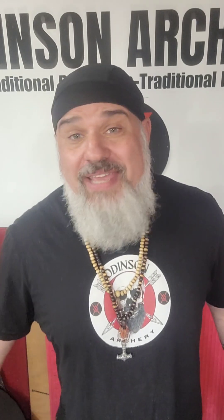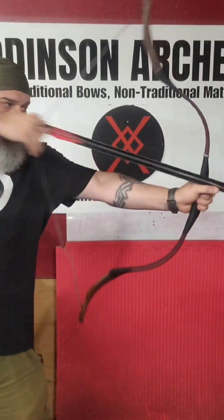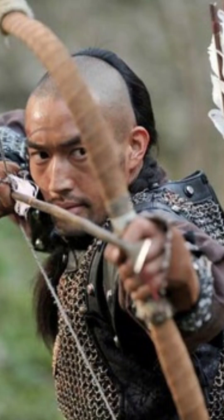Without a doubt, War of the Arrows is the greatest archery movie ever made. I've tested several devices from it, such as the Tong-A arrow guide, as well as the spade heavy-tipped arrow that they used — and both of those worked very well. But this is one of those scenes where, as an archer, I'm not so sure.